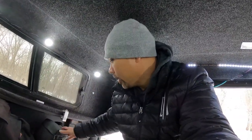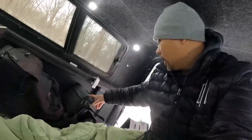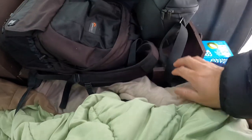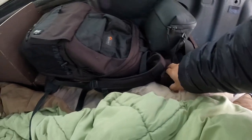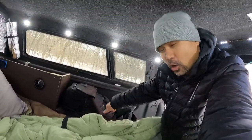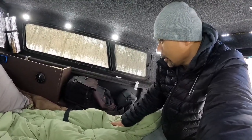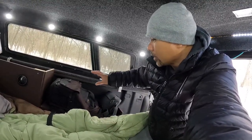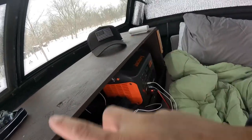I got the bed on Amazon — I'll put a link in the description for that and everything else I've mentioned. The bed is pretty comfortable; I've slept in it about half a dozen times. On the other wheel well I left the top off to create a lower shelving section. I prefer to cook down lower — it's easier and gets a better camera angle when I'm vlogging.